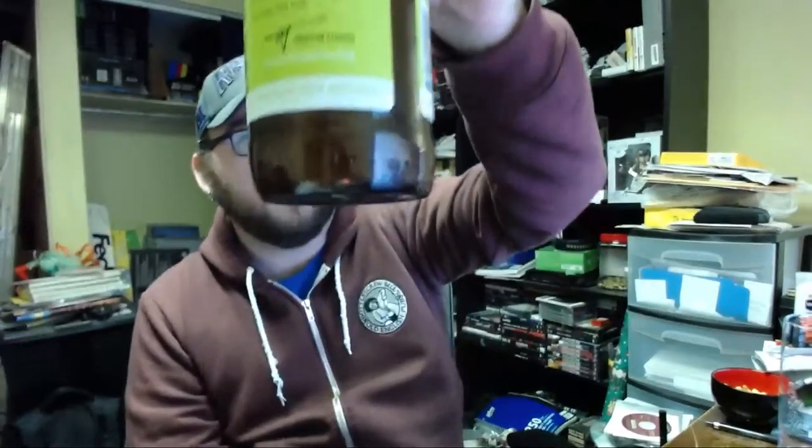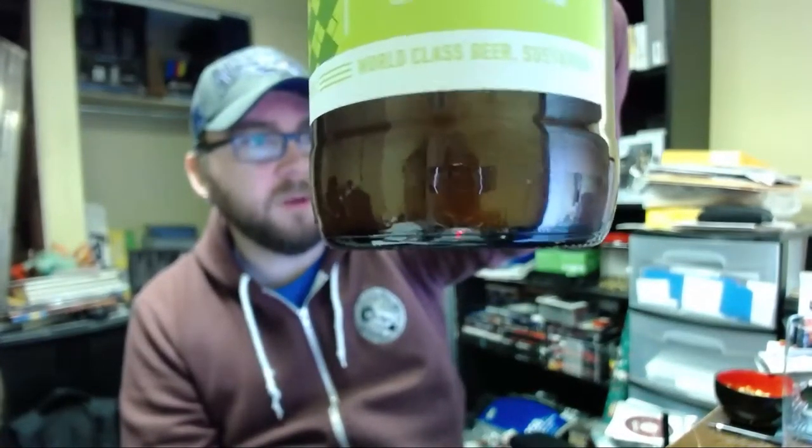Unfortunately, I don't think we'll be able to enjoy fresh, as the date stamp on here shows 2014.